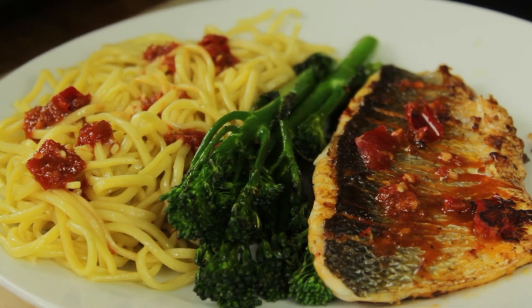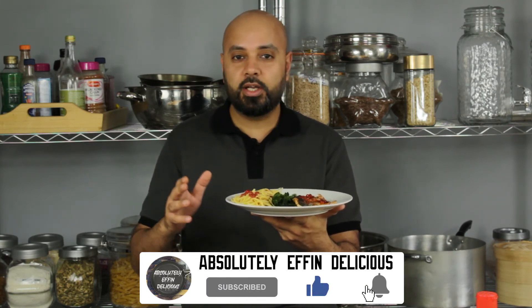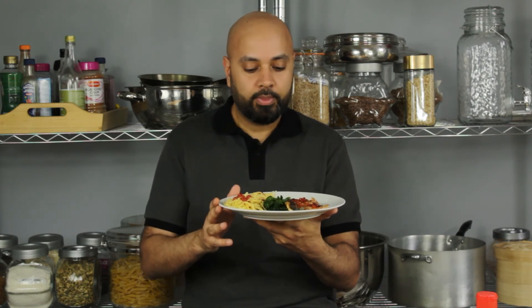Outstanding dish. I'm going to get stuck in and do the taste test. Before I do that, if you're enjoying our content and like our videos, please give us a thumbs up, subscribe and hit that notification bell. If there's any particular recipe you'd like me to try, leave it in the comments below — I promise I'll try my best.